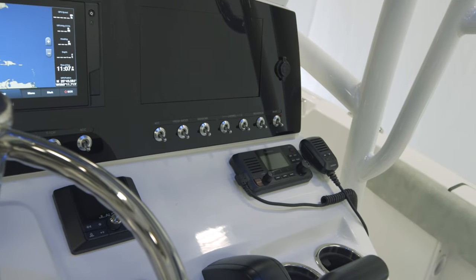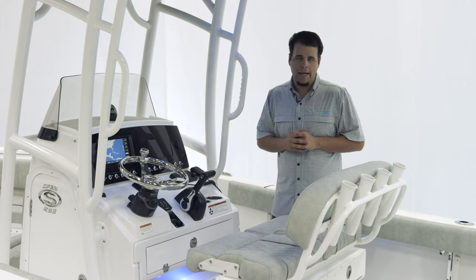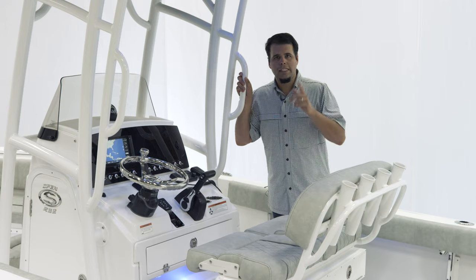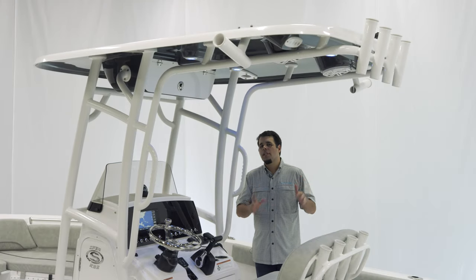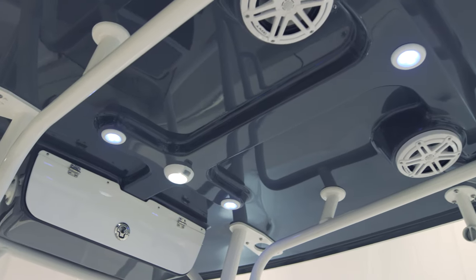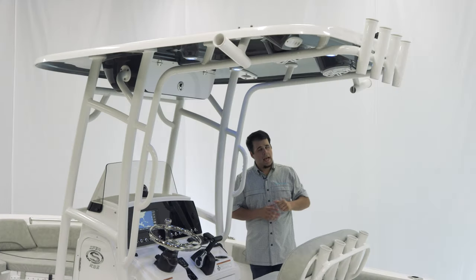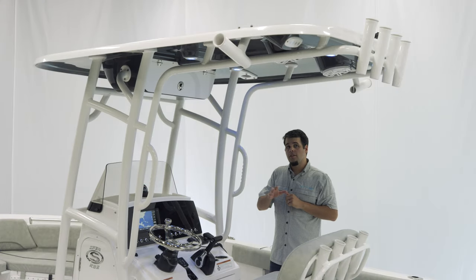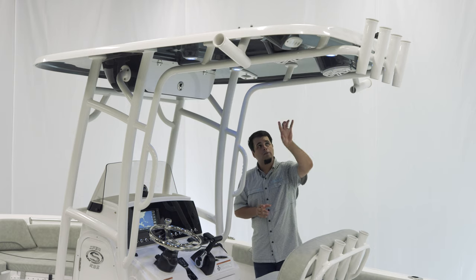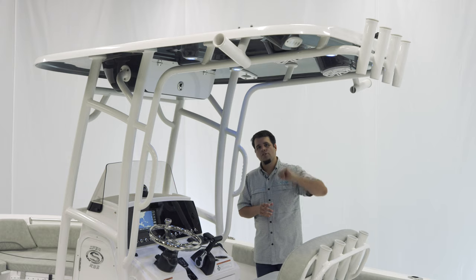Optionally, you can add the Garmin VHF radio. The boat we're on today has the Platinum package, which includes powder coating as well as this beautiful hardtop. The hardtop will provide plenty of shade, as well as additional storage with the electronics box, additional lights including spreader lights, four rod holders across the back, two Kingfish rod holders, and if you opt in for the outriggers, the plates are already welded on. We also have two additional speakers, and to wrap everything up, it is color matched to the hull sides.